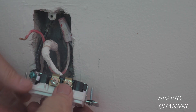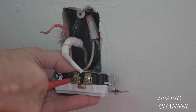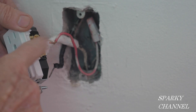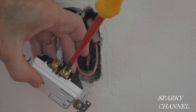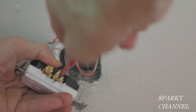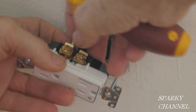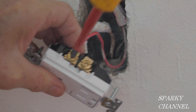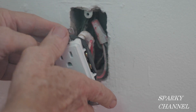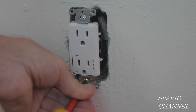First I'll connect the white neutral wire to either of the silver colored neutral terminals and tighten it down securely. Next I'll attach the black wire — the switched hot wire — to the brass colored terminal of the controlled portion of the duplex receptacle, and tighten it securely. Now I'll attach the red wire to the brass colored terminal of the uncontrolled portion — this will make this half of the receptacle hot all of the time. After putting some black electrical tape around the terminals for safety, I'll install the marked controlled receptacle in the box.